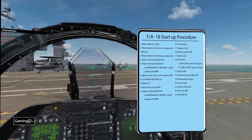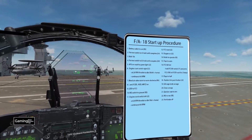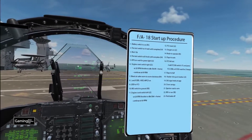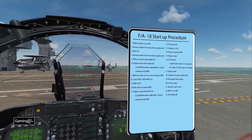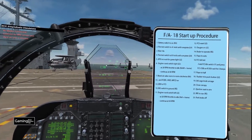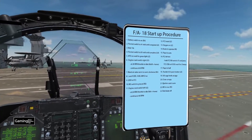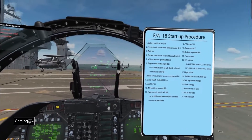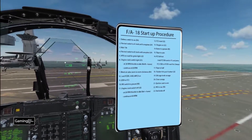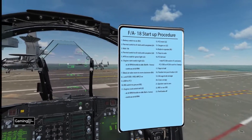That completes the cold and dark startup procedure for the F-18. Once you get it down, it really only takes a little over four minutes — a lot better than sitting there while the computer does it for you. I hope you enjoyed this video; if you did, please give me a like, leave a comment, and go ahead and download the startup procedure kneeboard if you'd find that useful. Hope to see you in game.